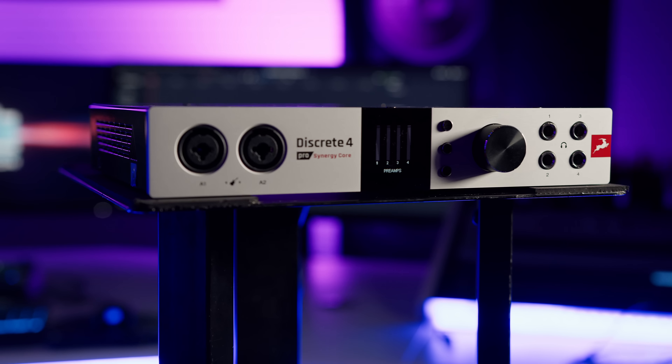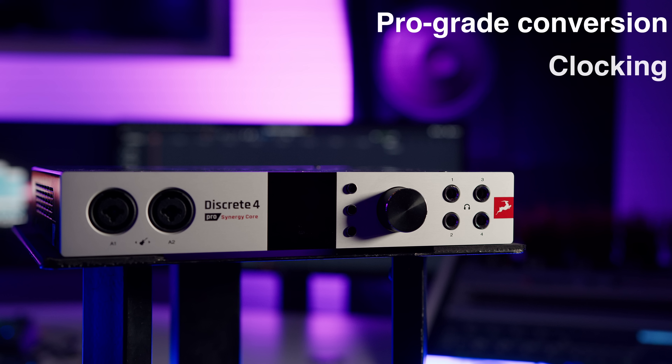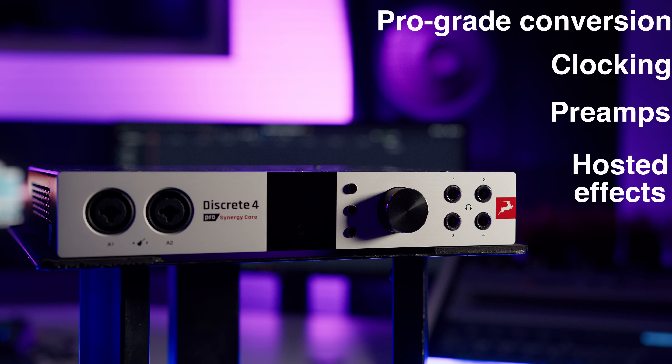Antelope Audio recently got in touch to ask us to review their new audio interface designed for both home and commercial studios, the Discrete 4 Pro Synergy Core, which brings pro-grade conversion, clocking, preamps and hosted effects, all served through a choice between a Thunderbolt 3 and USB interface.